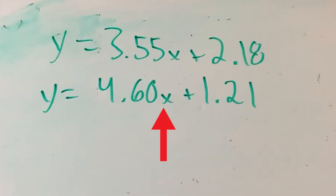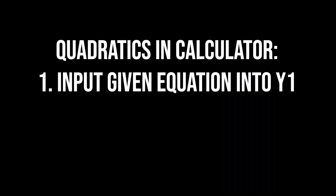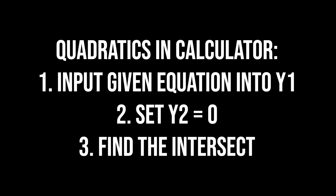This saves a lot of time especially when you're given calculator problems that have a lot of decimals. Instead of doing it by hand, all you have to do is plug one equation into Y1 and the second one into Y2, find the intersection, and boom — you've got your solution. Also, if you're given just one equation and the question asks you to find the zeros, plug the equation into Y1 and plug zero into Y2. Find the intersection, and since Y2 equals zero, you're essentially finding the zeros. It's a neat little hack that saves a lot of time.